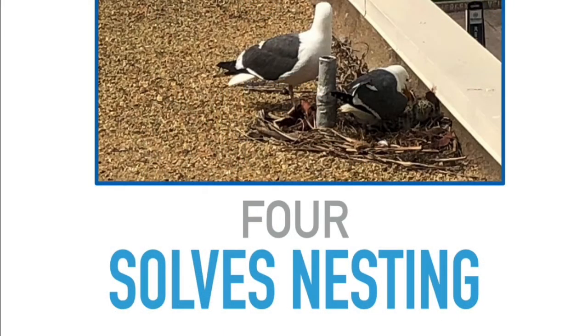Number four is the goal we're after: it's a professional-grade deterrent that solves nesting. As with any professional-grade deterrent, the core problem with birds is that they nest and infest and create a whole load of problems for the building owner, and this works very well for that.